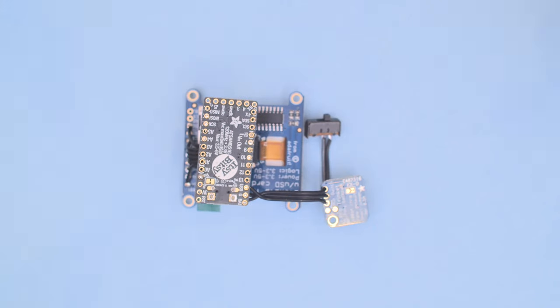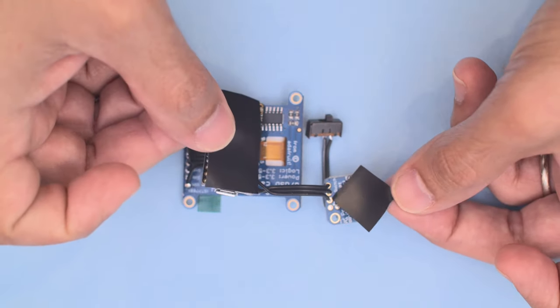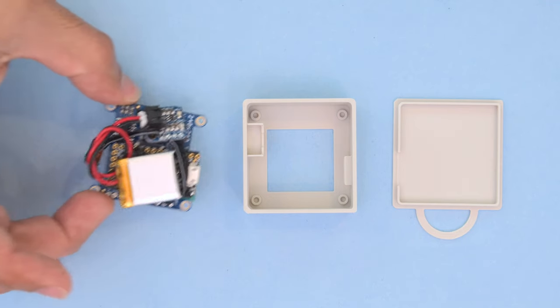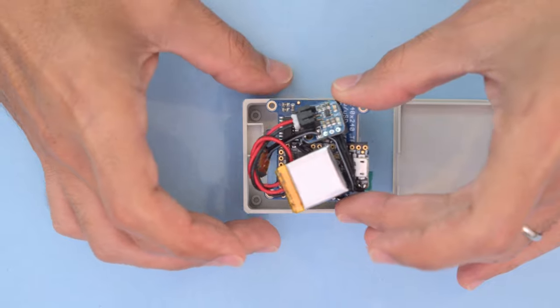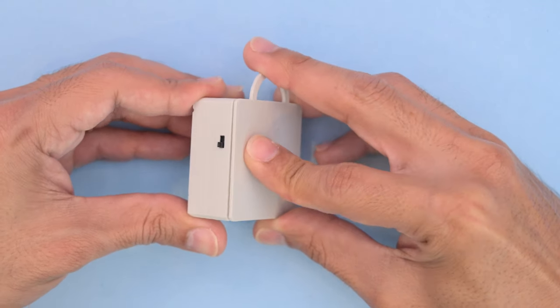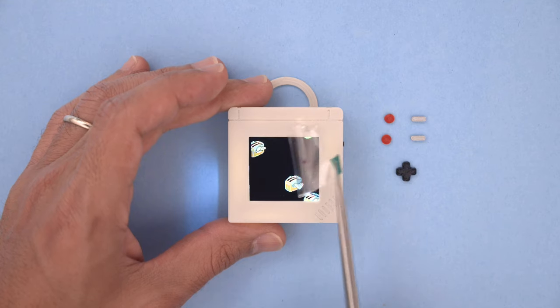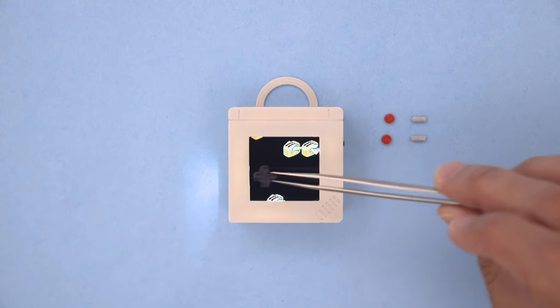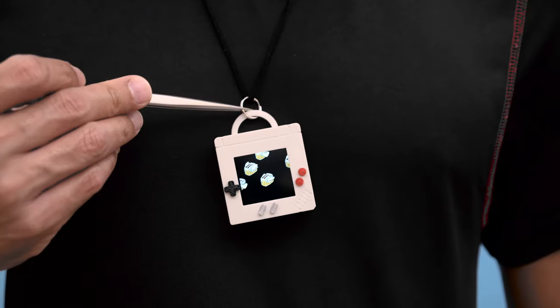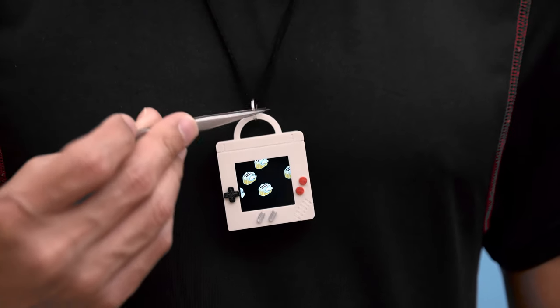We used electrical tape to insulate the exposed pins on the bottom of the board — this is an easy way to prevent the circuit from shorting out. Once the electronics are wired up you can fit the parts into the 3D printed enclosure. The cover can then be snap fitted on the back of the case. These little buttons were printed separately and glued to the front of the enclosure.